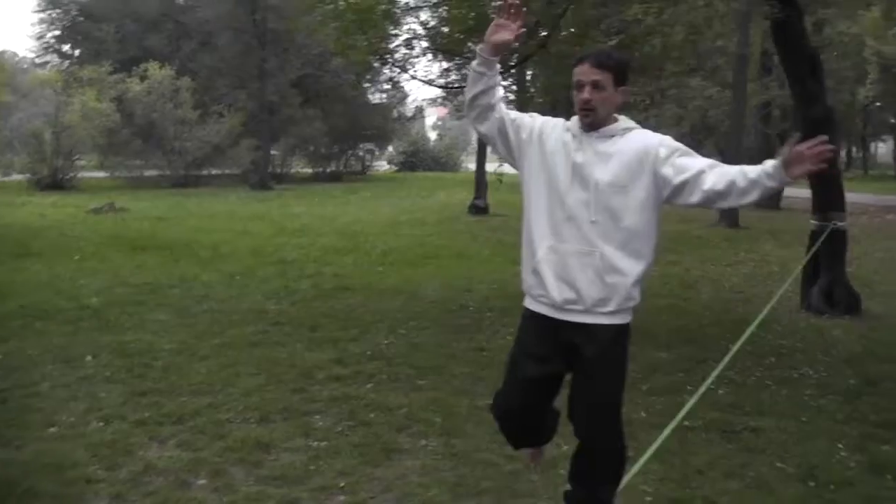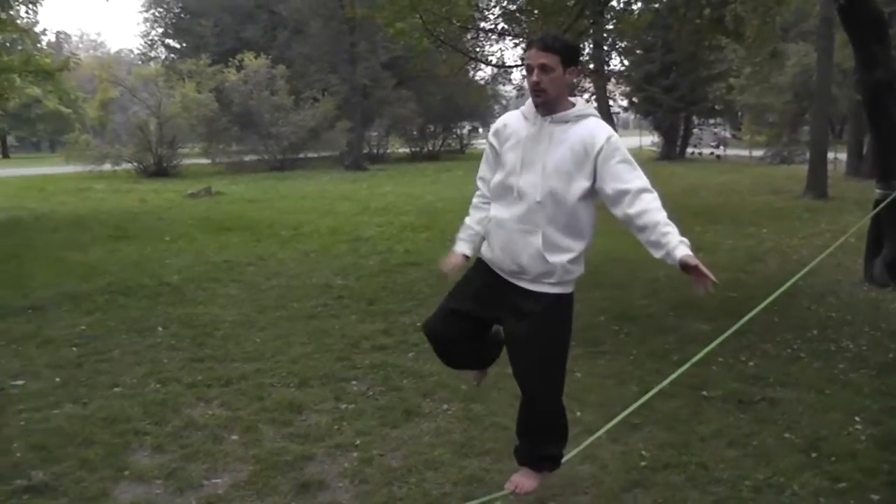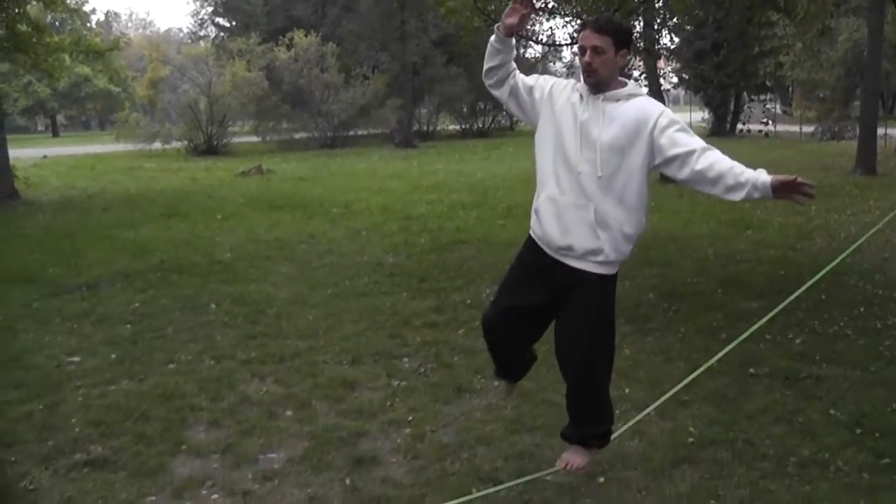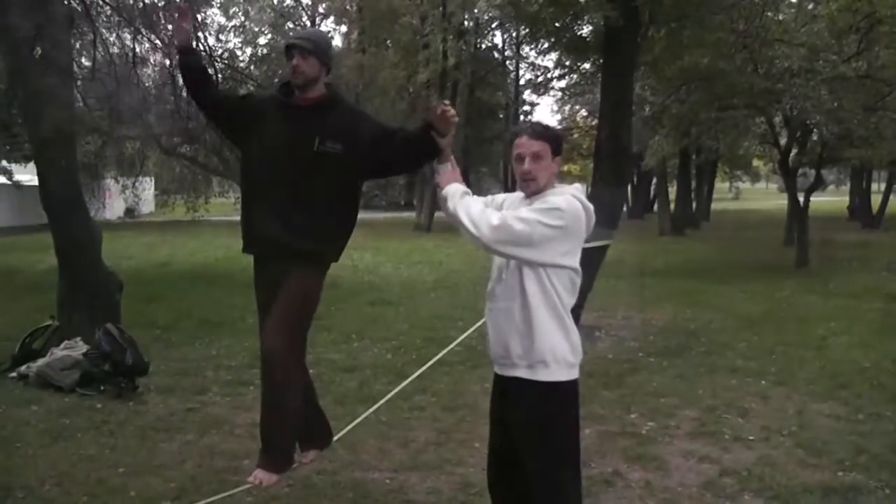If you go into one leg, in a way I actually find it easier because I can help balance with this leg. This leg can be up, it can be down, it can be moving in different ways. So it's like sticking.